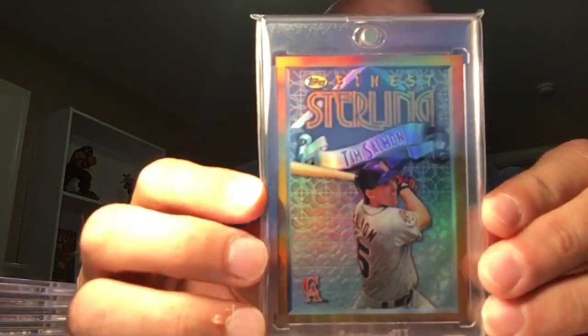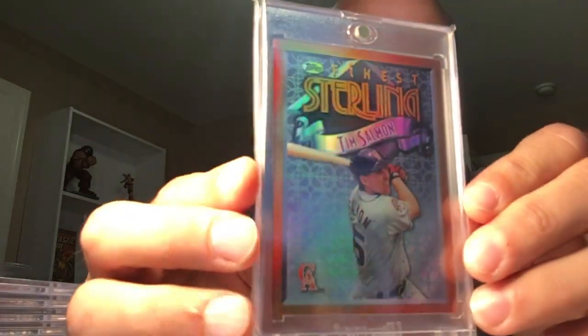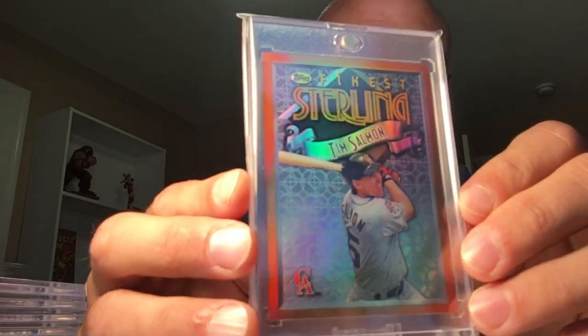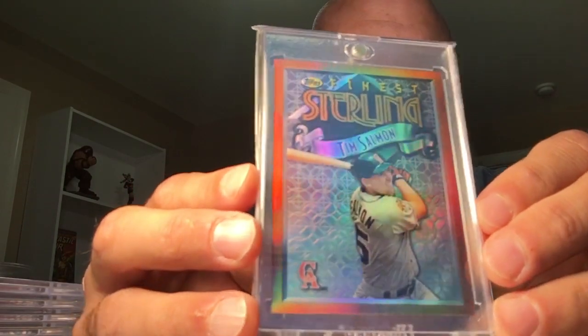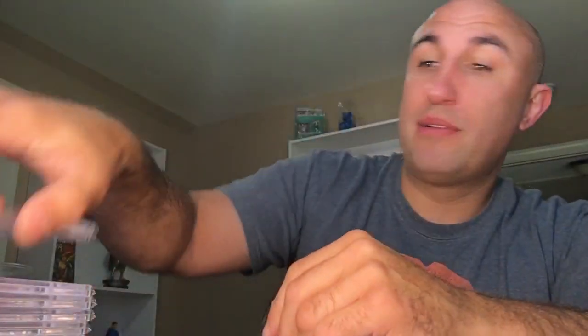One of my favorite sets is the 96 Finest. I love this set — I've talked about it for numerous reasons. I remember opening these with my grandpa. I pulled a gold refractor Karim Garcia, freaked out at the store with my grandpa — he didn't know what was going on, I barely knew what was going on, Karim Garcia didn't know what was going on — but we all had a good time. Would have definitely freaked out more if it was Frank or Salmon instead of Karim Garcia, but he had a good day.